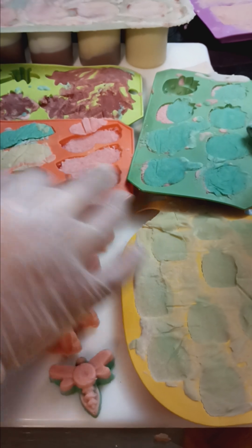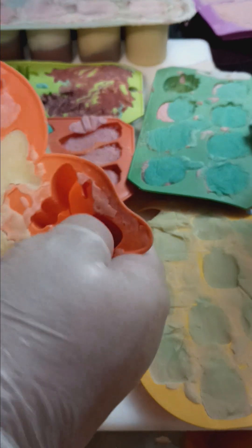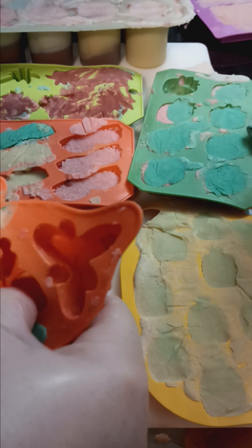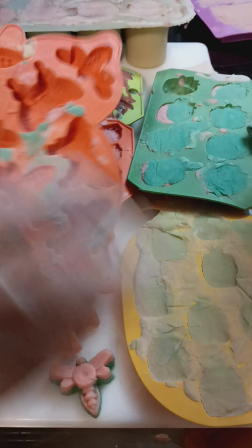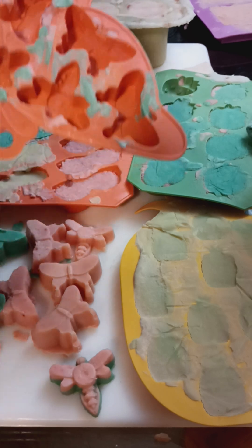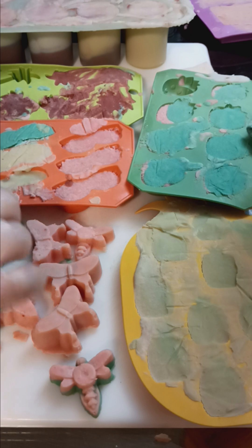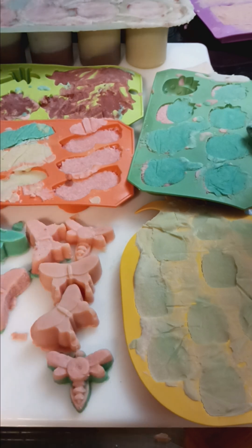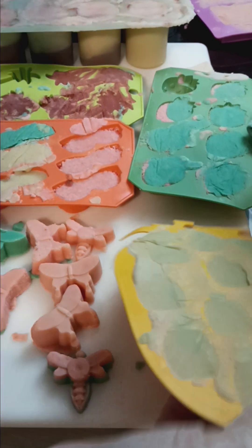These are soap toppings. The loaf mold that's coming up. Nice. Cute.